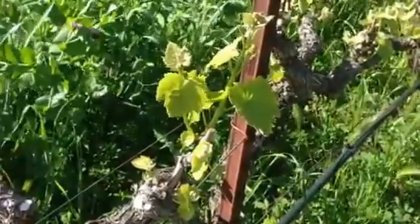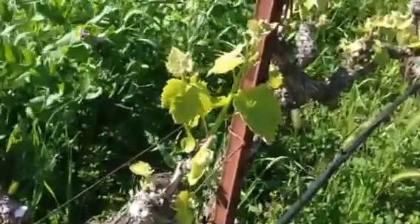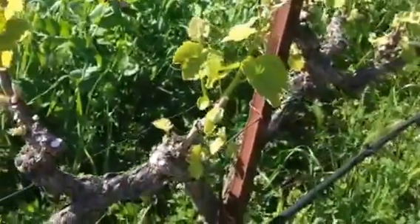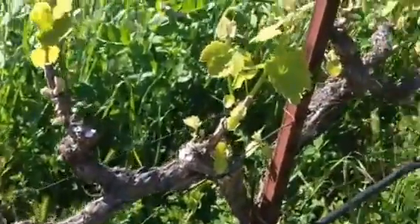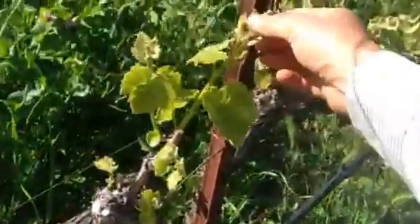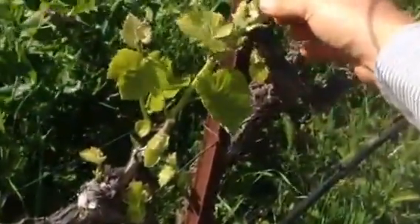In this video, I'm going to go over suckering, which is happening now at the end of March, early April. This is a vine, a petit rideau vine, and as you can see, the longest shoot is about six inches.